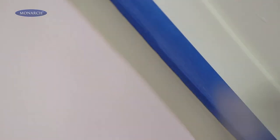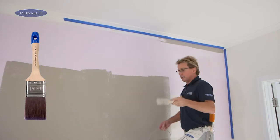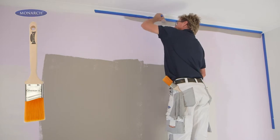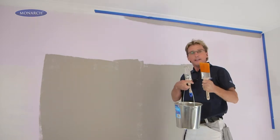Precision and control. Here's another choice for you — this is a Walls, Doors and Trims brush. It's thinner, but it has the same high quality filament, so it's easy to handle and gives you fantastic control. There's also a choice of a brush with angled filament to help you get right into those edges.